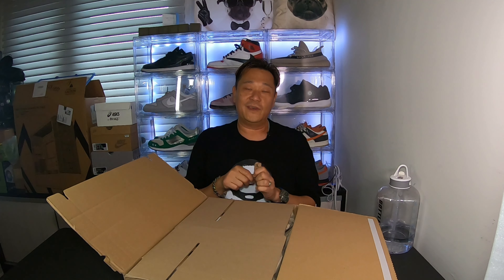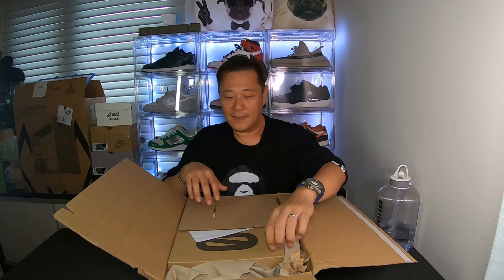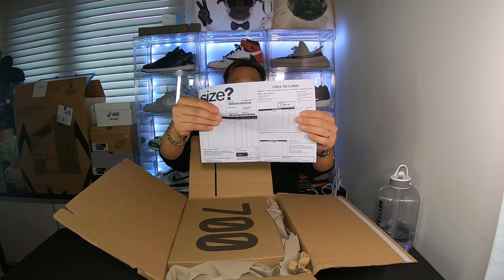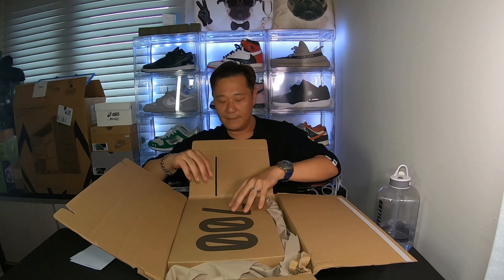Welcome back to the channel guys, I'm Harry. Today we're gonna do another unboxing - this one was a raffle winner from Size UK. Let's see what it is, just got this.